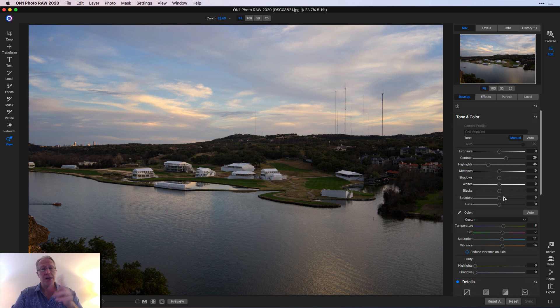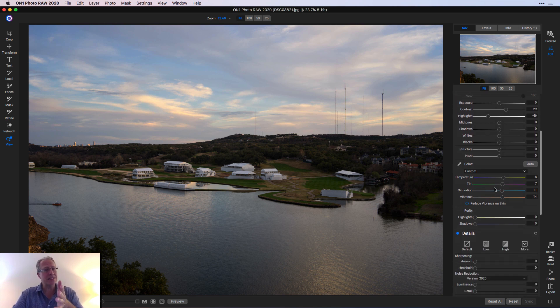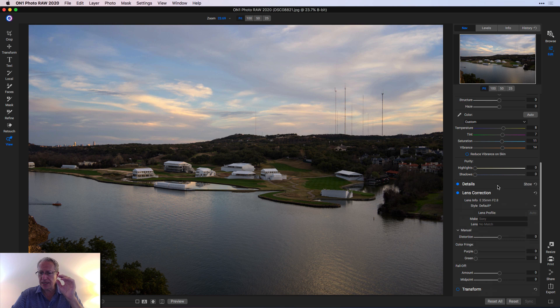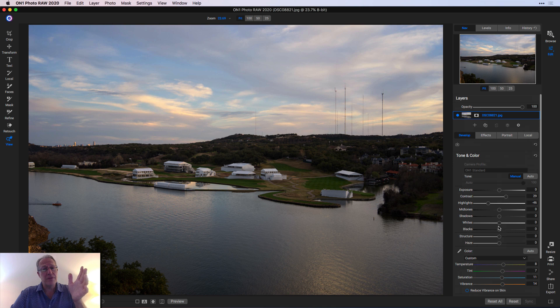Including just this Tone and Color section. I went in, added a little contrast, took down the highlights, and then a slight bump in temperature and tint, saturation and vibrance, and it really goes a long way. So there's the before and the after — a little bit better contrast, a little bit better control of the light, and a little bit more impact on the color. I don't think there was anything done in details or transform. From here I was like, I like it, I definitely think it's an improvement, and all I want to do is go fix a few things. So that's when I jumped over to the effects tab.